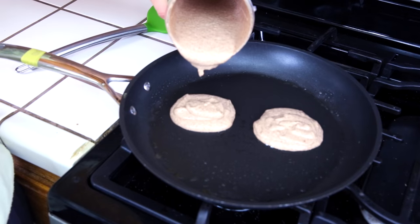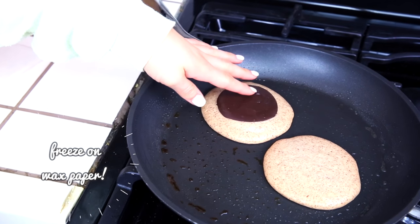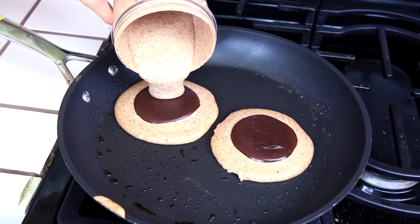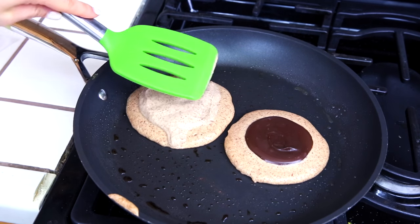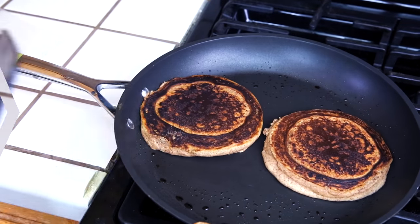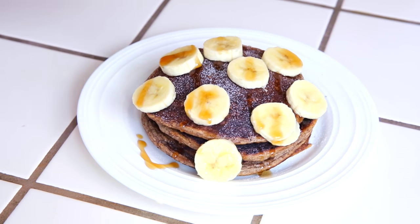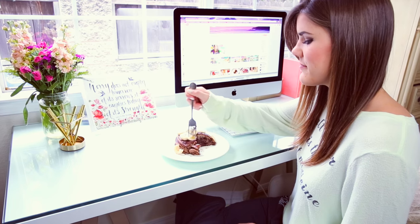I melted some dark chocolate, poured it into little circles, and froze them. I'm going to stick them in between layers of batter — this is completely optional. You can skip the chocolate, use any type you want — stevia sweetened, vegan, or dairy-free. You could also just top the pancakes with fruit and keep it simple.